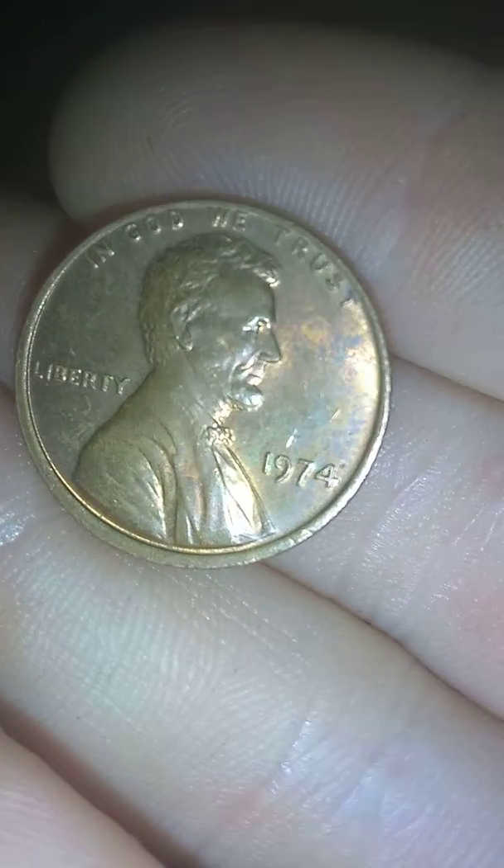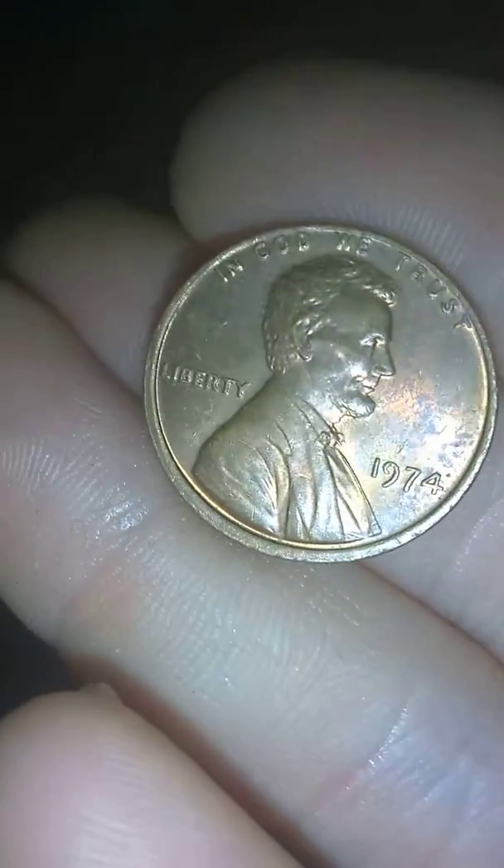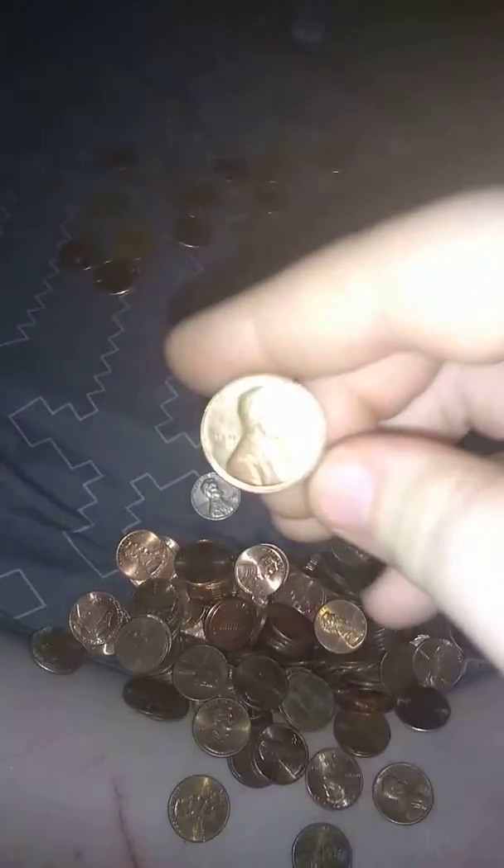Might be a mint error because it looks off-centered. So we got a 1968 penny. And we got a 1993 — I mean 1973. Before I pause the video, you might have seen it — it looked a little shiny in there.